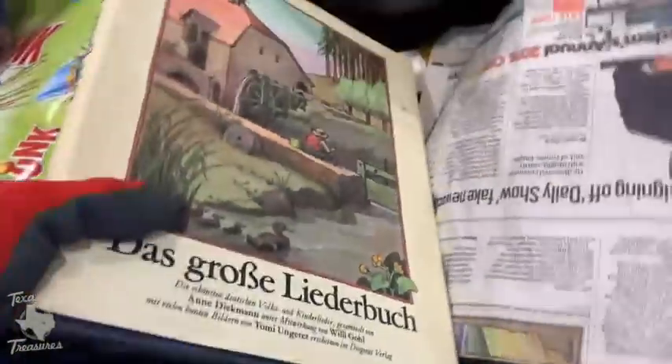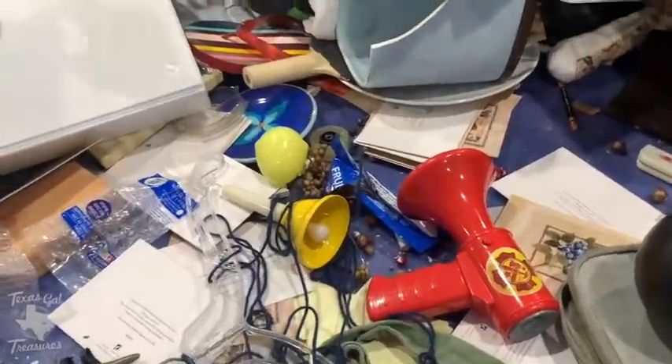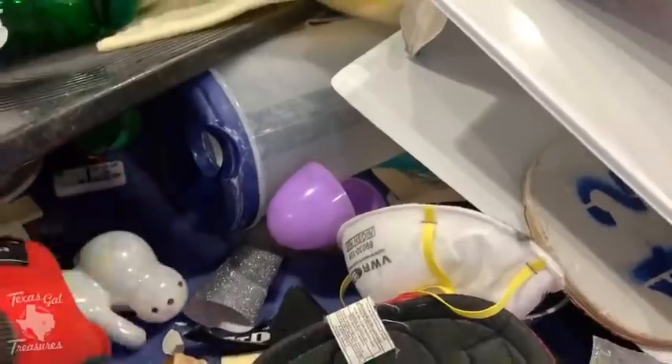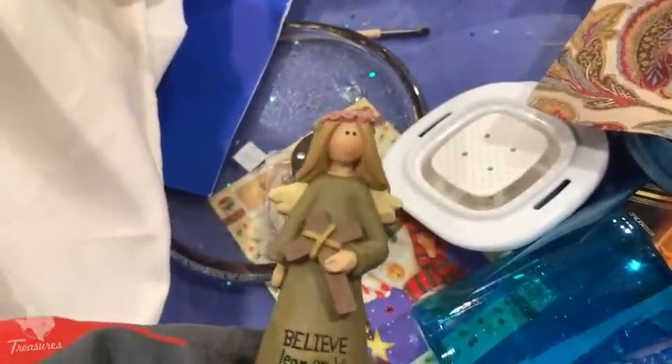I picked up this book at first because it had cool illustrations — it was a German songbook. I looked it up and it wasn't selling for much, maybe eight or nine bucks in sold listings. Books at my bins are five for a dollar. When I went over to the book section, somebody had like two carts and was just grabbing all the books and scanning — go more power to you if that's your biz. I was looking at this other piece for a bit, thinking it looks vintage and cool, but I didn't get it.